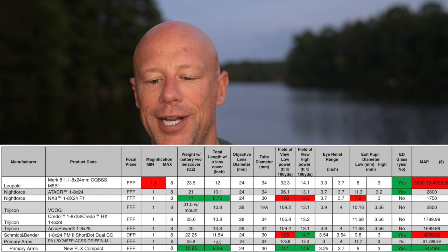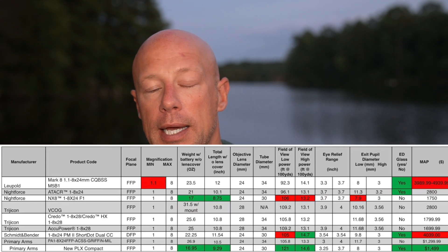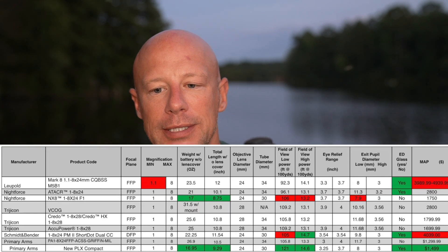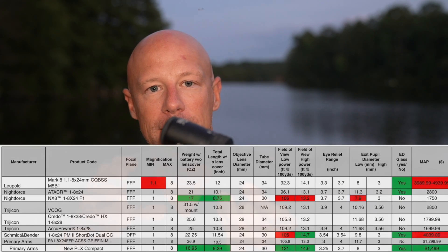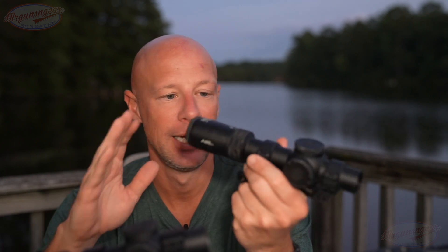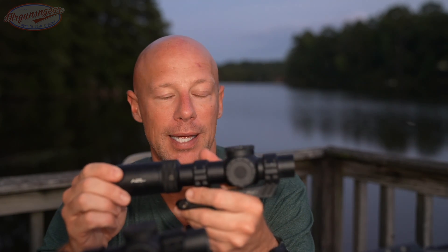Everything is done within the reticle so it's very fast, and you don't lose the opportunity to make a shot. I mentioned earlier that someone asked me what I'd pick under two thousand dollars — I said this — and honestly, under three thousand dollars this would be my answer as well. I realize that seems preposterous, but it is simply a fantastic scope. The clarity and brightness when you look through it, even in low light, almost looks brighter than it is outside.